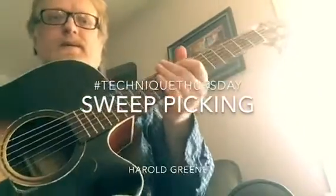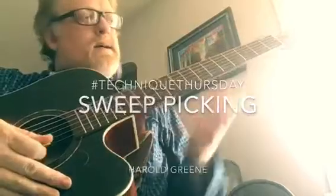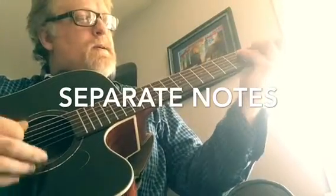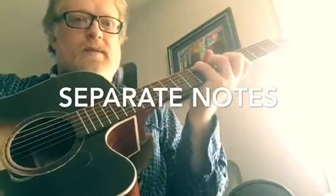Okay, sweep arpeggios. Let's look at the C chord shape. If you re-finger that and move it up, I'm going to start on E.